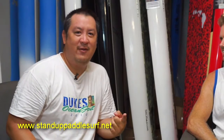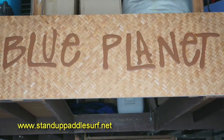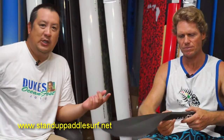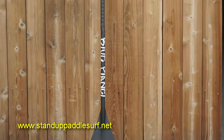Aloha! This is Robert with Blue Planet Surf, and I'm Evan from StandUpPaddleSurf.net. We're doing another board meeting right here in Blue Planet Surf Shop on Ward Avenue. Today we're going to talk about this new paddle that Robert's got — it's a racing paddle. I saw it on his Facebook post, and let's talk about it.